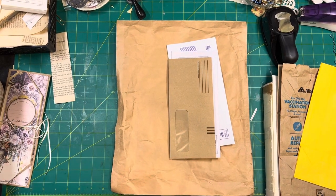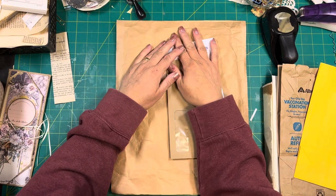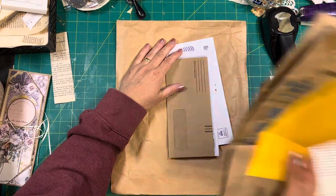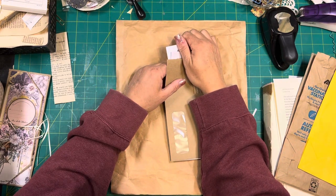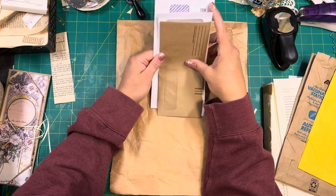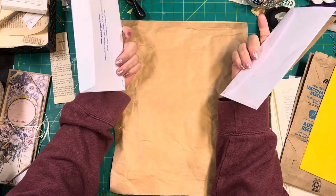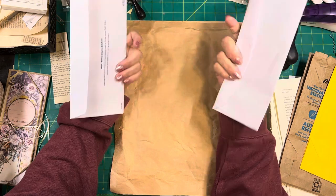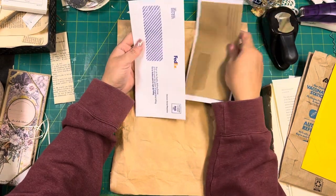Hello, good morning. Mitzi here at 307 Junk Journals. Like I promised earlier in the week, we're going to work on some paper bag things for our journals, but I just wanted to go through — I went to the mail before I started this — and I just wanted to share with you what you could take away from your mail.